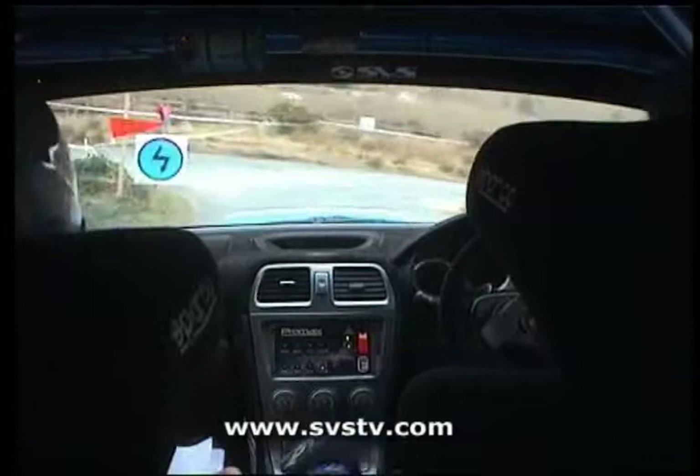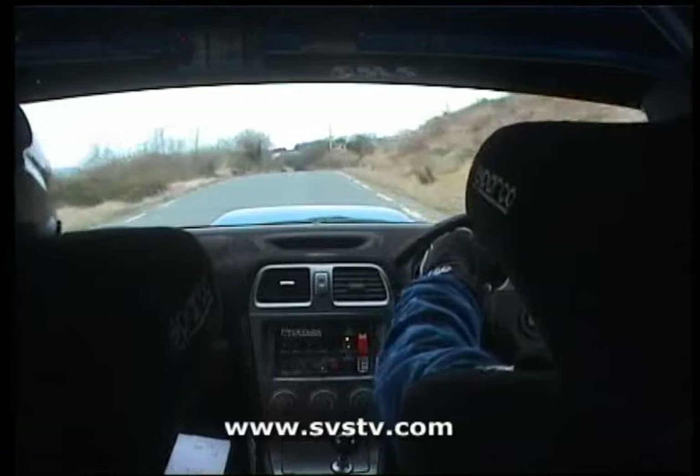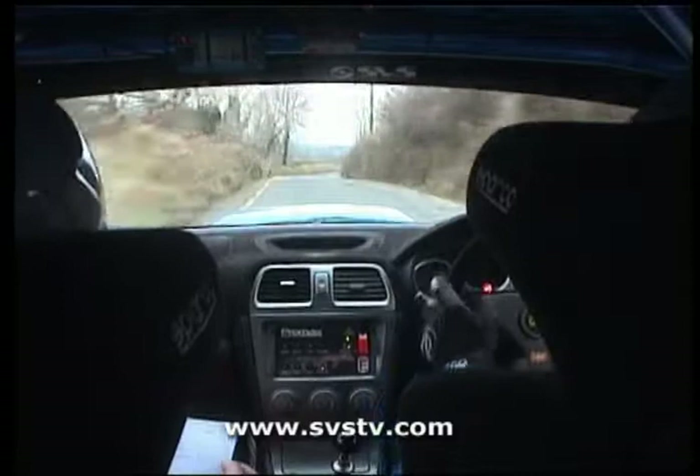And left into turn square right, half cut, carry. 100. Long flat 2 left, 2 right under bridge, 60, right on crest. And long 2 left plus, 60.